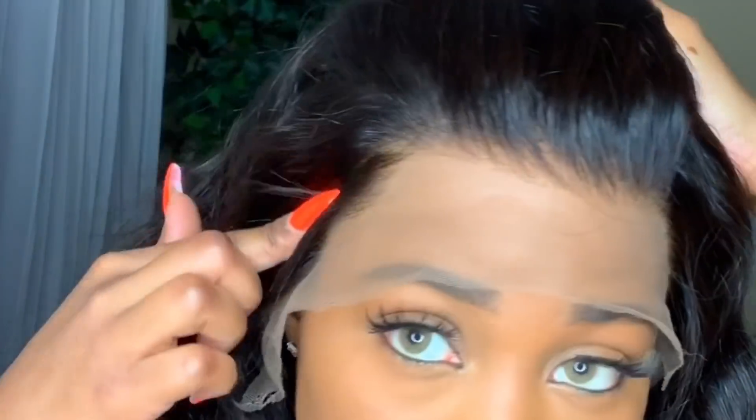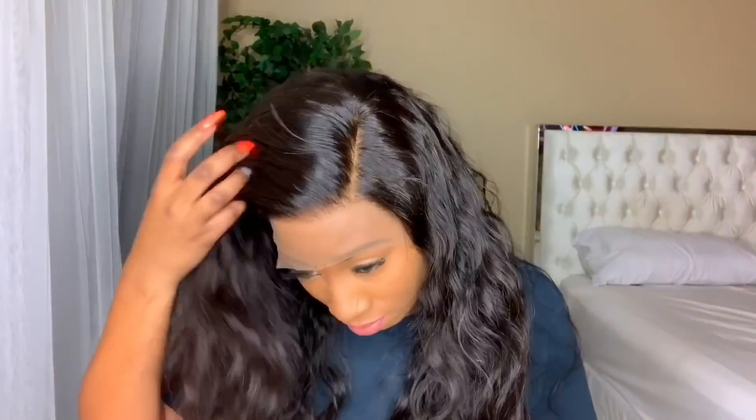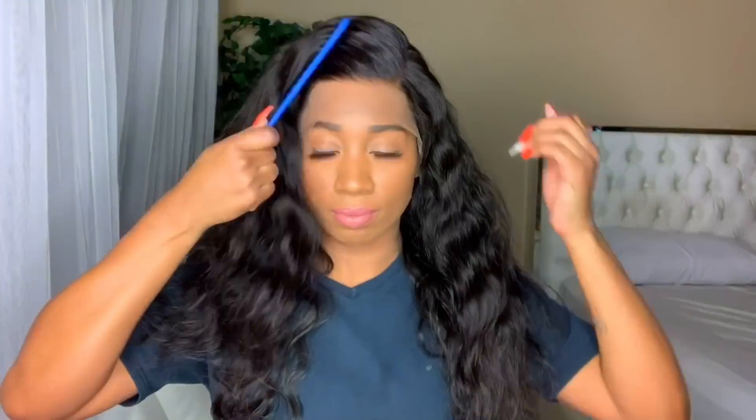I'm going to show you the glueless method first, and then I'm going to show you using the five-dollar bangs. I am just putting a few curls in here.